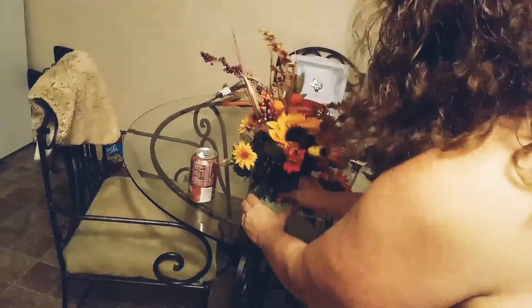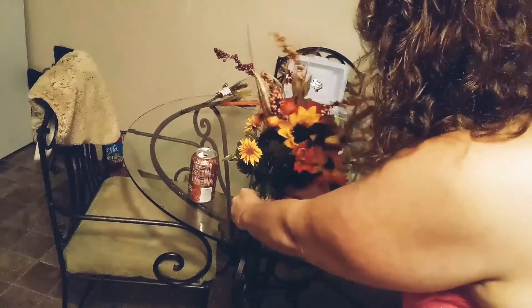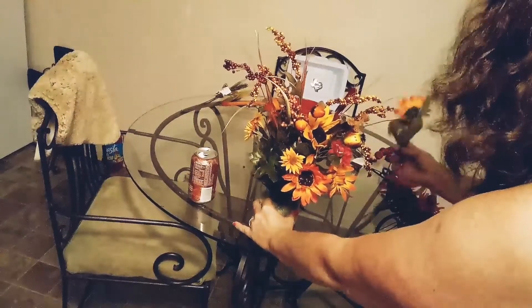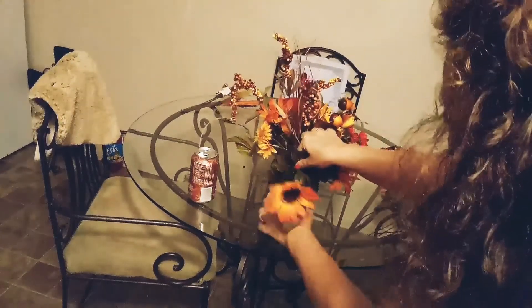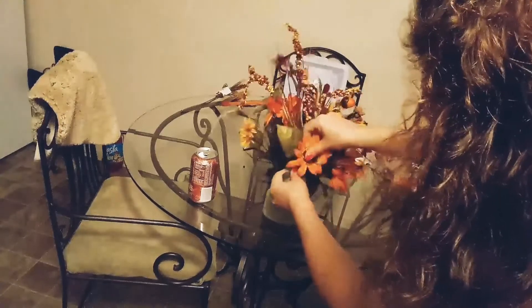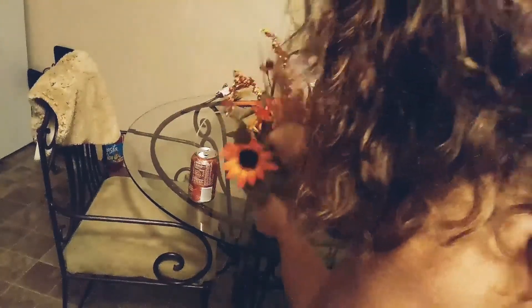We're just going to keep adding around. I'm going to put another sunflower directly under that one, and then add another one right here. See how I've got a lot of green right here and it looks really drab? I'm just going to add this sunflower right in the middle of all that green to break up all that green.